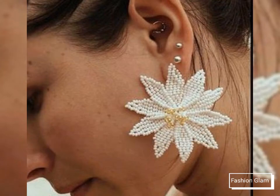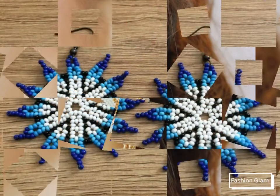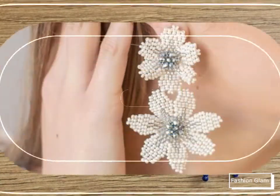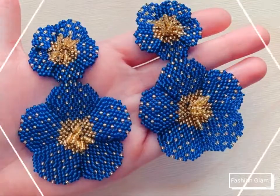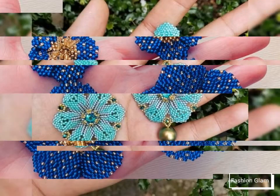You will also find different types of women's rings design ideas on our channel, including engagement rings, wedding rings, antique rings, cocktail rings, minimalist rings, birthstone rings, diamond rings, ruby rings, opal rings, couple band rings, Turkish rings, aquamarine rings, lightweight gold rings, and pearl rings — a wide variety of rings and jewelry collections.